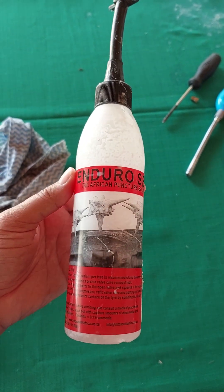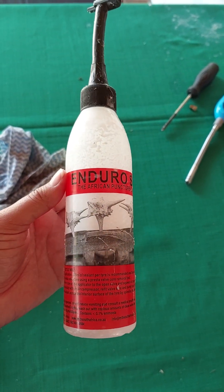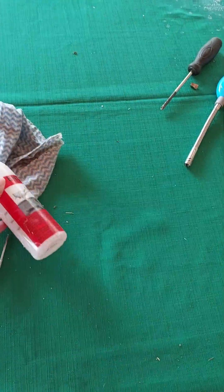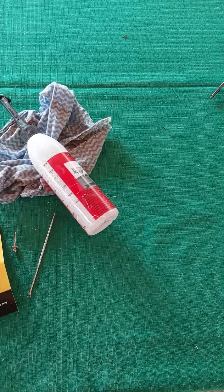I bought this at my local bicycle shop. Sportsman's Warehouse and The Bicycle Lab both sell this. I'm sure you can find it online as well.